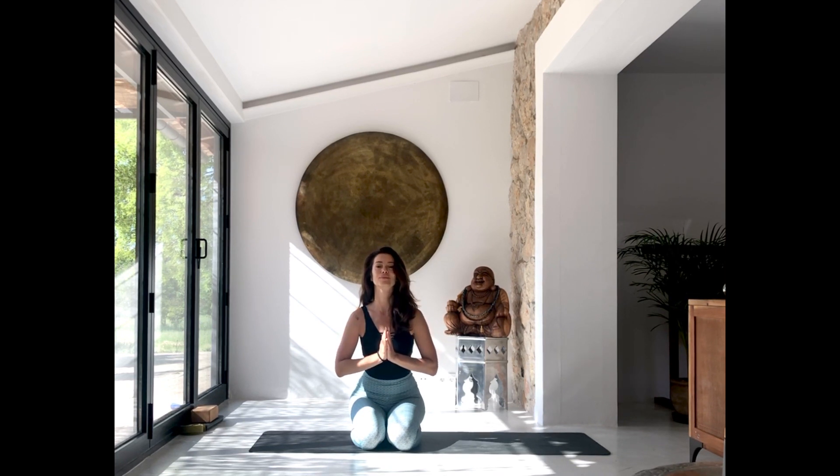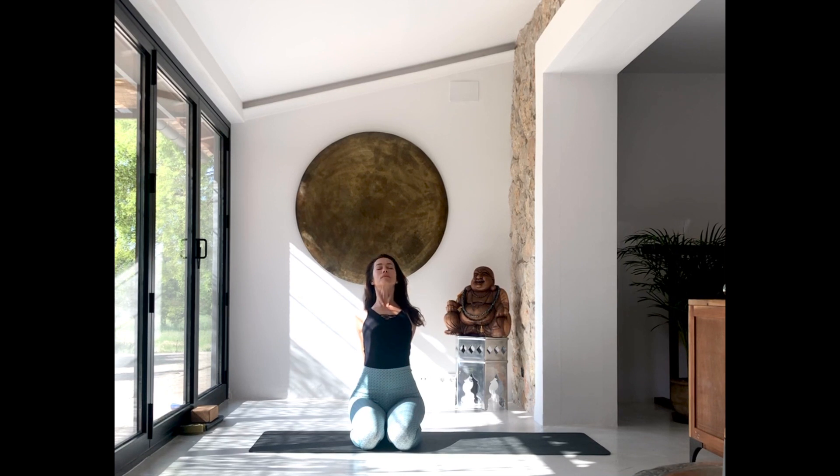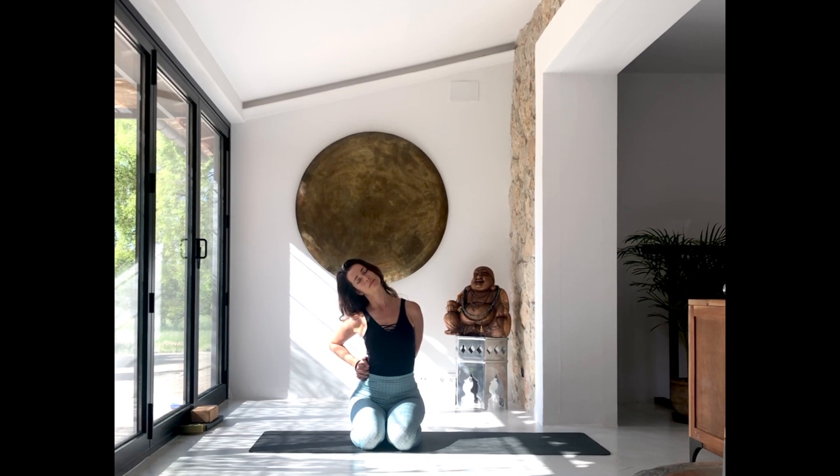Start to blink the eyes open. Let's begin. Interlace the fingers behind your back, draw the fists down towards the floor, and open the chest to the ceiling. Take a couple of breaths there, and then bring the fists over to your right hip and lean your head over towards your right shoulder to stretch the left side of your neck.